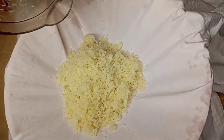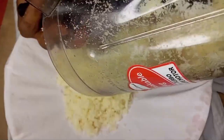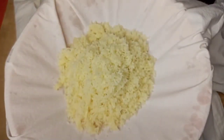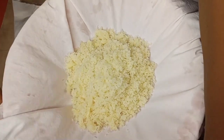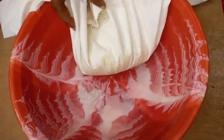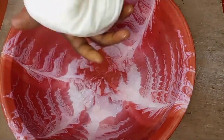After blending, I'll be extracting the juice using my cheesecloth. I'll transfer the blended sugarcane to the cheesecloth and begin to squeeze out the juice until it is totally extracted from the sugarcane.